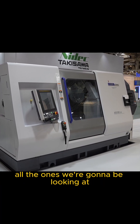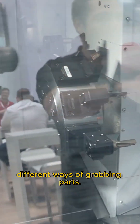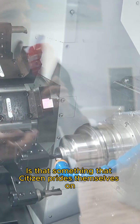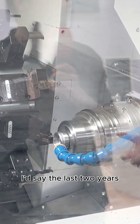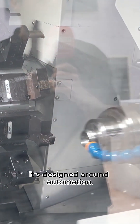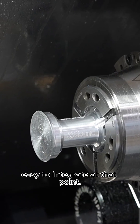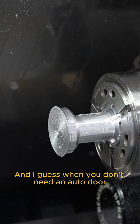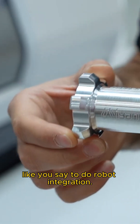All the ones we're going to be looking at are all about one-hit machining. One thing I love is every single machine has a parts catcher, even in very different configurations with different ways of grabbing parts. Is that something Citizen pride themselves on? I'd say the last two years it's been designed around automation — if we can get the part to the back of the machine, the robot is really quick and easy to integrate at that point. When you don't need an auto door and the parts come straight out onto the conveyor belt, it makes it much easier to do robot integrations.